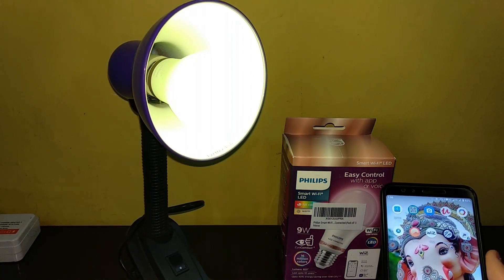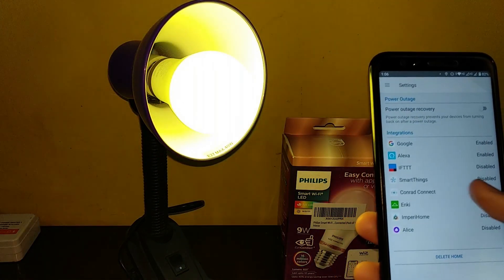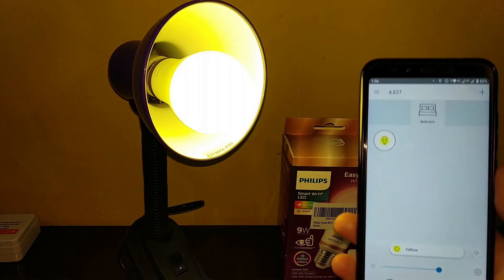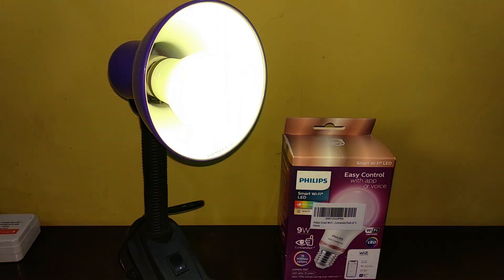I will share more about this lamp and why I bought it in the full review video. Hope you liked this video and hope this was useful to pair your WiZ devices. Thanks for watching — we'll catch you in the next video. Bye-bye.